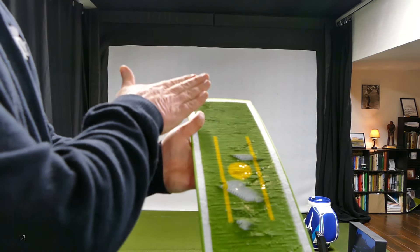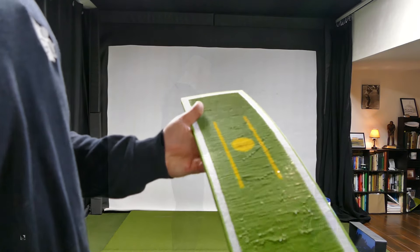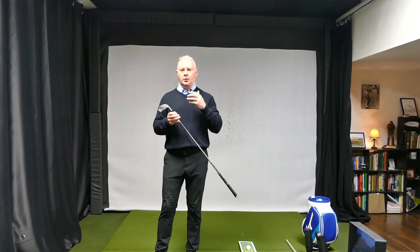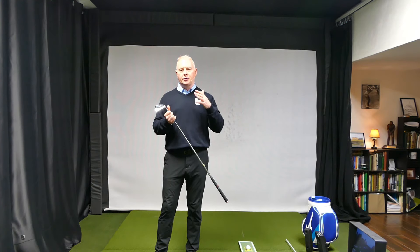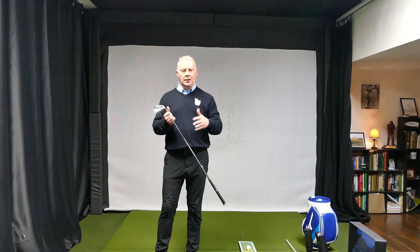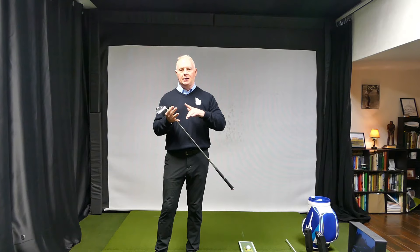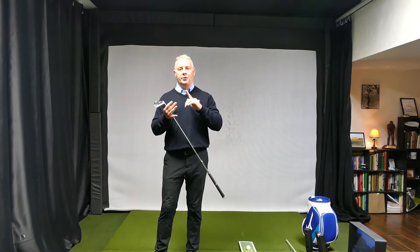Wherever you touch the ground, that's where you're going to leave a mark. This is very important to your development as a golfer — creating better contact, hitting the ball further. Trying to do that without feedback can be pretty tricky. This product is designed to help you basically see your divot. Did you hit it fat? Did you hit it thin? Did you hit it off the toe? Did you hit it off the heel?